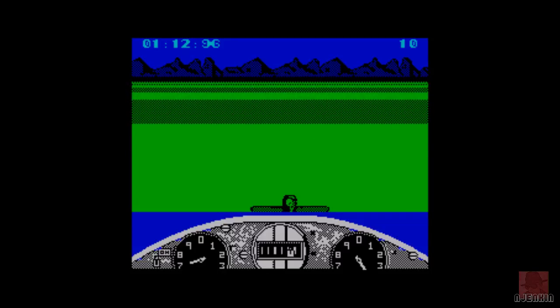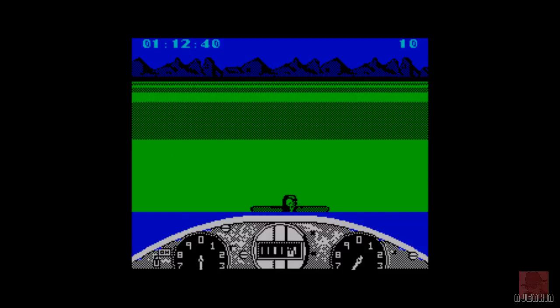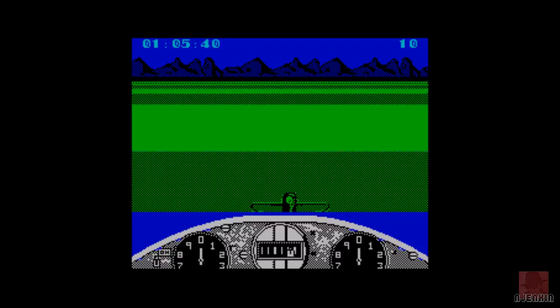It's based on a stunt plane from the 1930s. This is not going good at all. Top left is your time ticking down. Why can't I take off? Not a good start, Nick, not a good start.